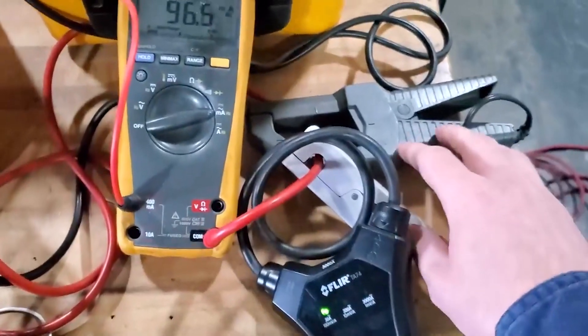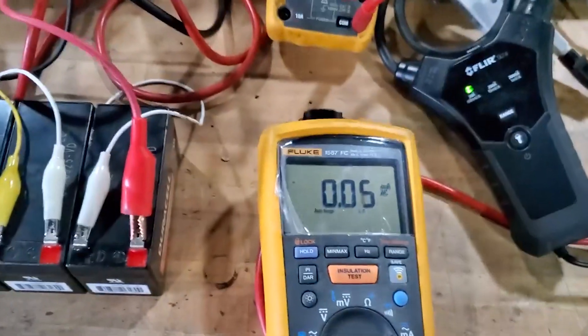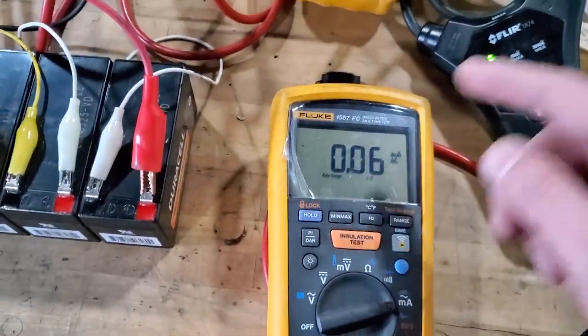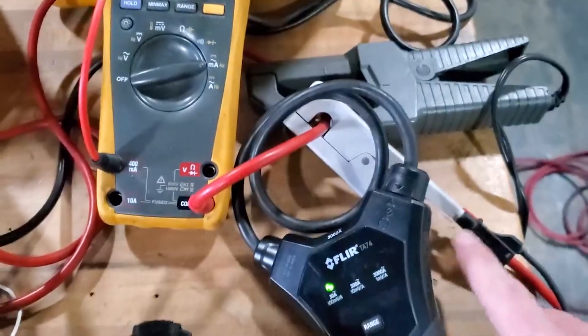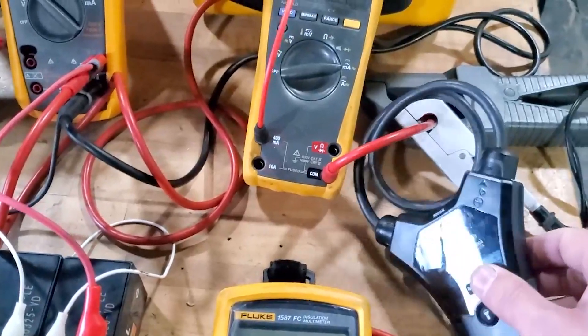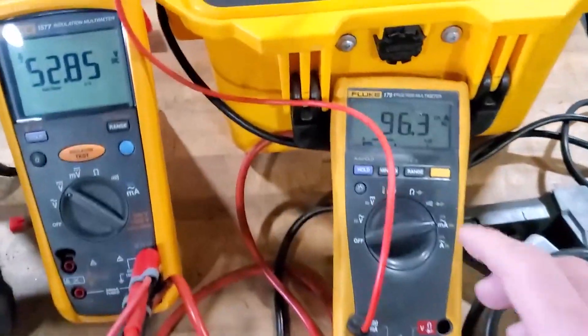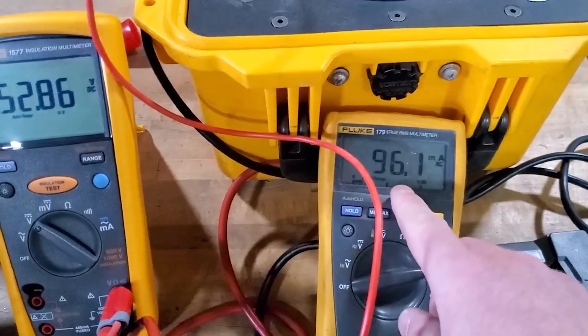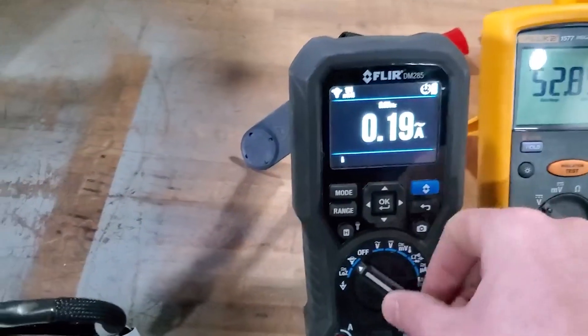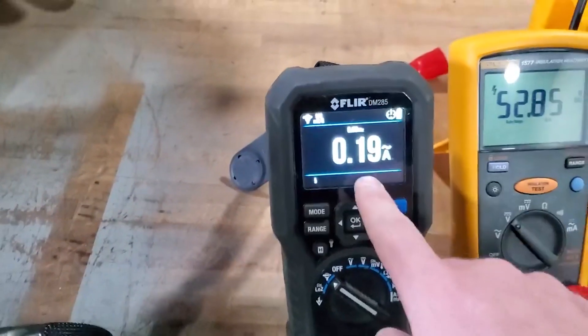Two of the CTs are clamp-on types. There's this FLIR one that goes directly to its own meter, and then two others that we can only plug in one at a time. Right now one is plugged in showing 60 milliamps. The other one is double-wrapped, so anything it meters will be twice as high. Right now we're sitting at around 95 to 100 milliamps of ripple, and with the double wrap we're pretty much spot-on.